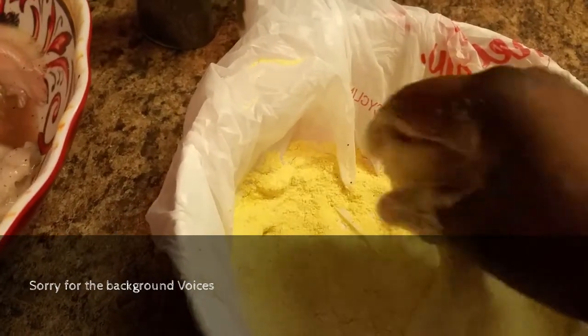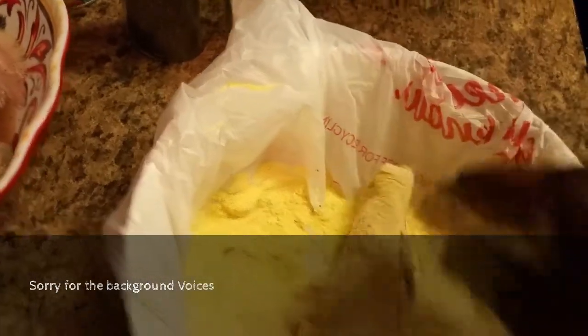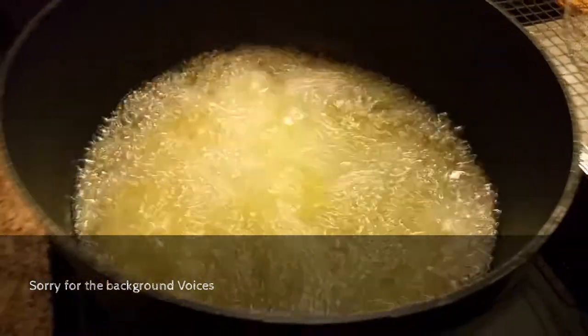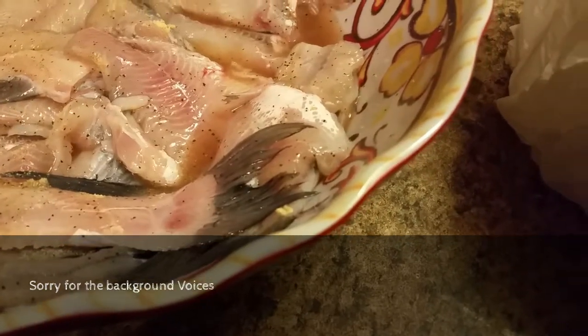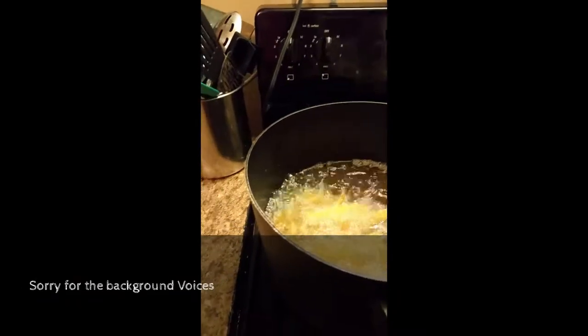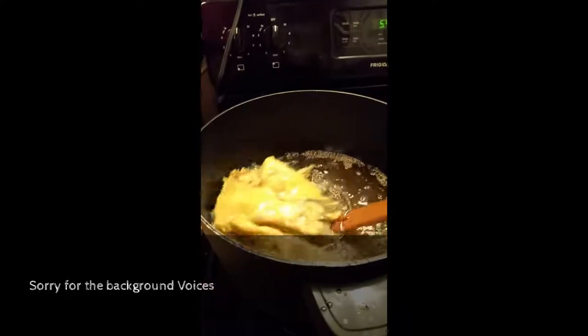I'm about to go and I'm gonna show y'all my ending results. See y'all later — I'm about to get my last batch of catfish out.